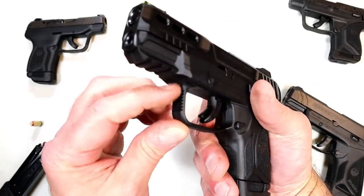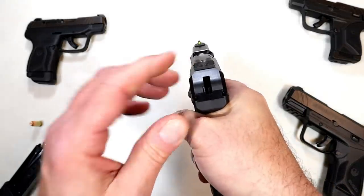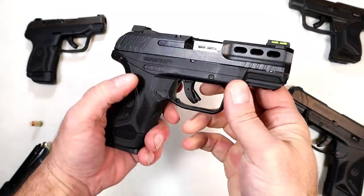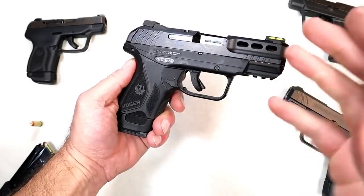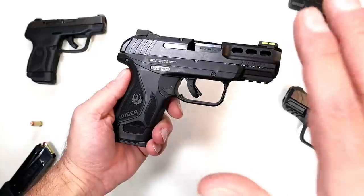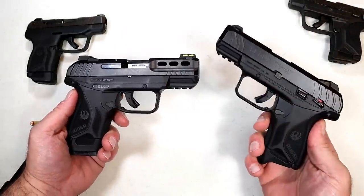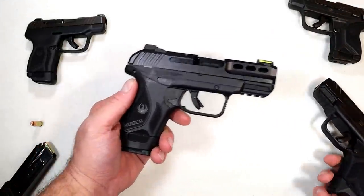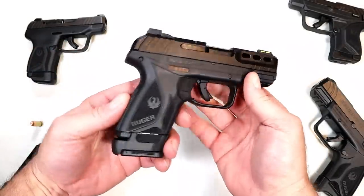It has some texturing in the front of the trigger guard. Overall, nice feel, nice sight picture, hammer-fired with the LCP-2 trigger technology. People loved it with the LCP-2, and they certainly enjoy it with the Security series now. There are now three guns in the Security line — the compact, the 4-inch barrel, and now the Security 380.